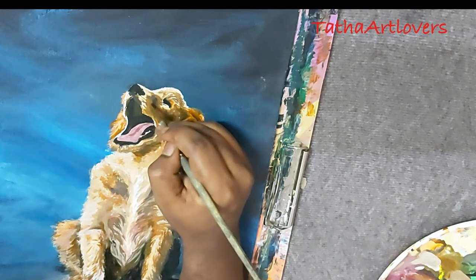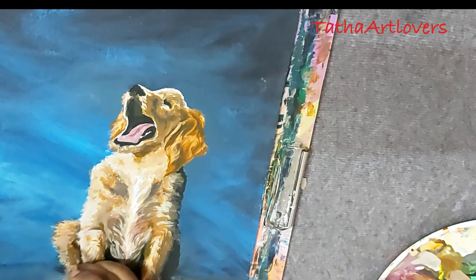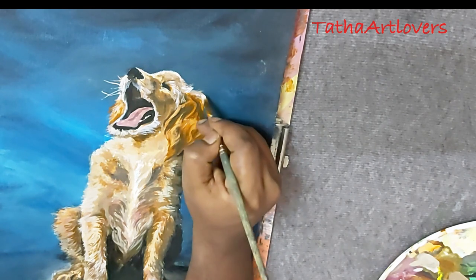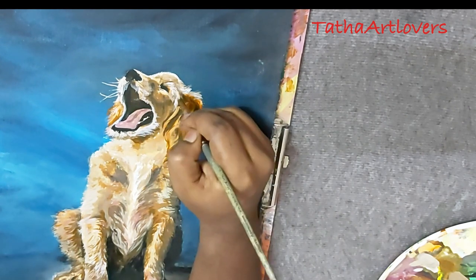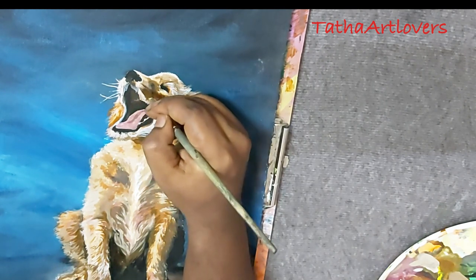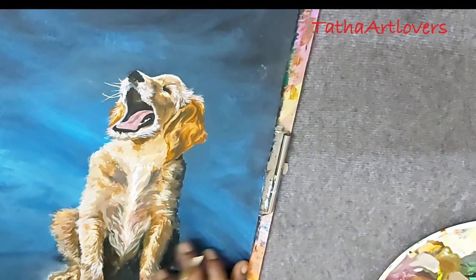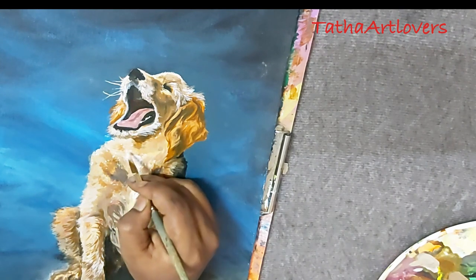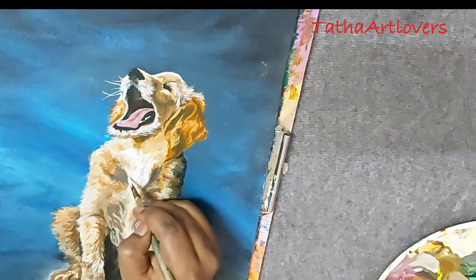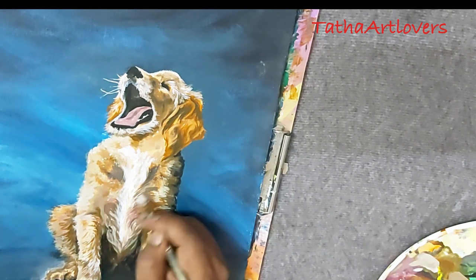I'll soon make a video on how to choose a reference photo. One key criterion: the photo should have both a darkest point and a brightest point, so they complement each other. For example, in the reference photo I chose, there is extreme dark near the leg and extreme bright near the nose, and the fur in between shows great value contrast.